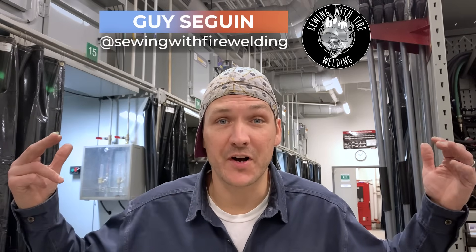What is up, everybody? Guy here with Weld.com, one of your Canadian hosts, and I'm here today to talk about how not to MIG weld.